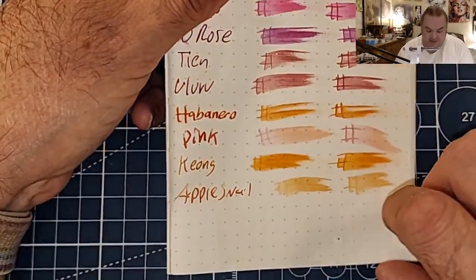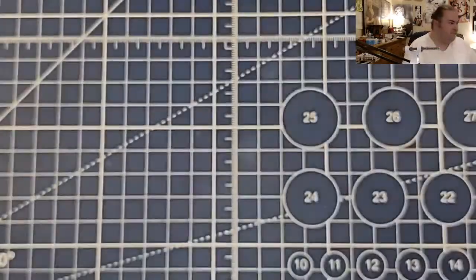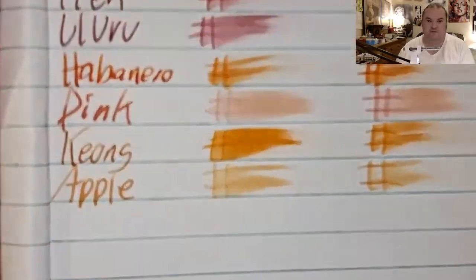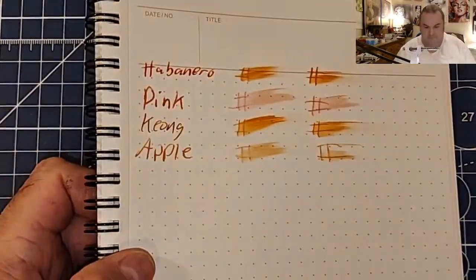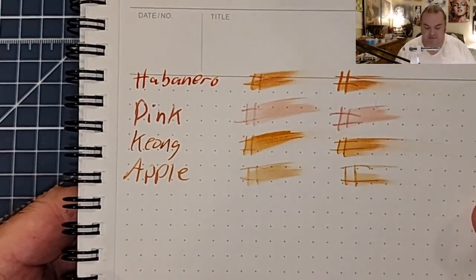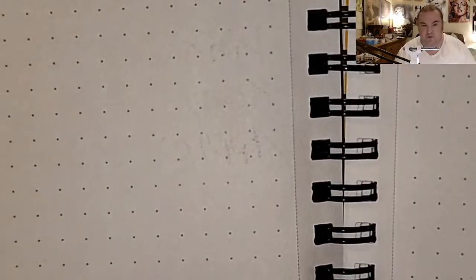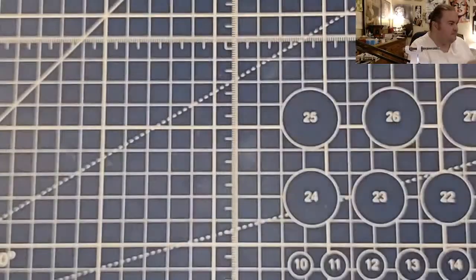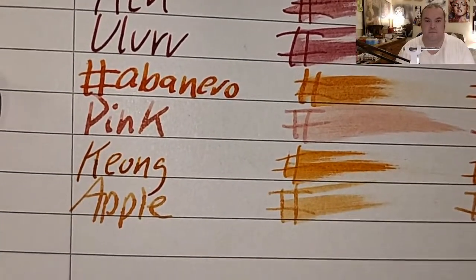This is 52 GSM Tomoe River paper: no feathering, no bleeding, no ghosting. This is the Jot Journal from the Dollar Tree: feathered like a chicken, bled through the page. The Nemesine 80 GSM dot pad: no feathering, no bleeding, barely any ghosting. This is Oxford Optic Paper: feathered like a chicken, bled through the page.